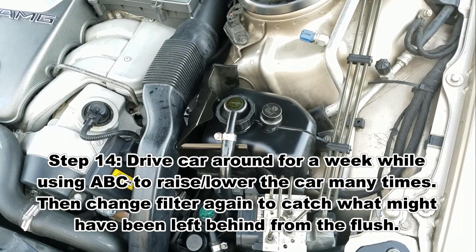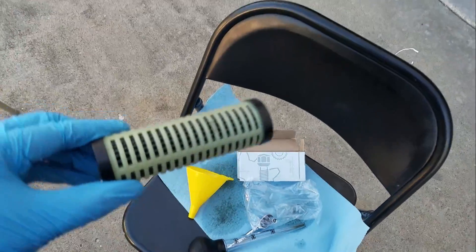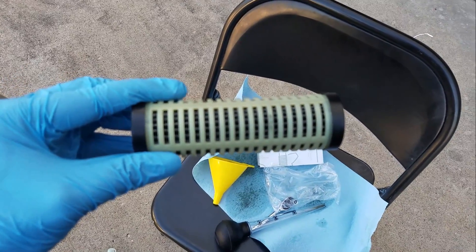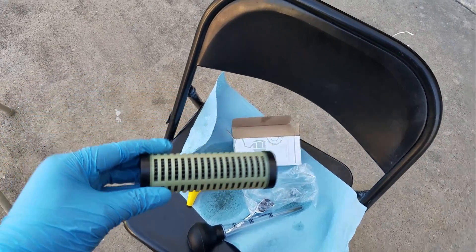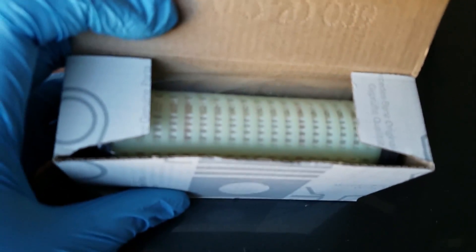After a week or so, you go ahead and change that filter with another one. As you can see, this is the old filter — those black things you see inside, that's basically how dirty the old filter is. The new filter is supposed to be all clean and white. That's how dirty my filter was and how dirty my fluid was.